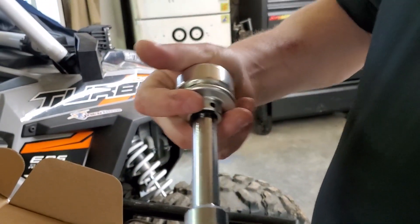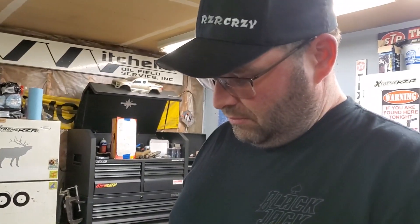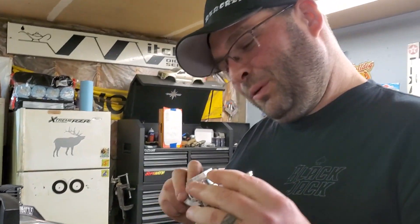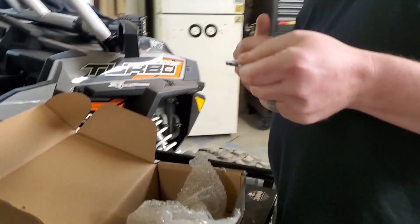Are we putting drag radials on the back of this thing? Yeah, we are — with portals? Seems like an odd setup — portals and drag radials. We're gonna be doing wheelies!